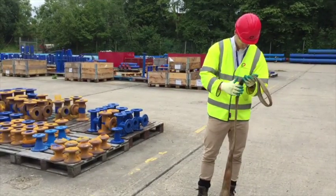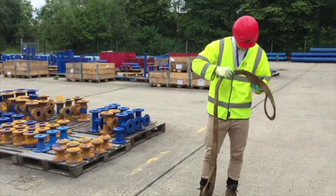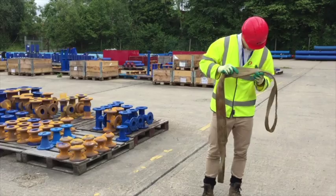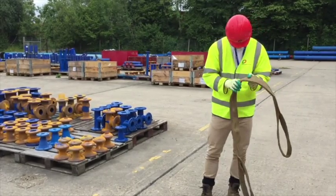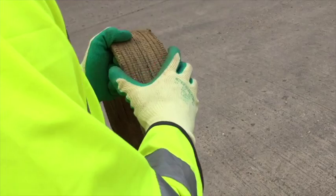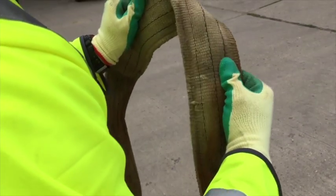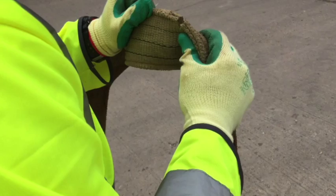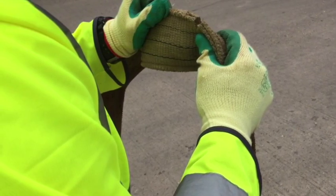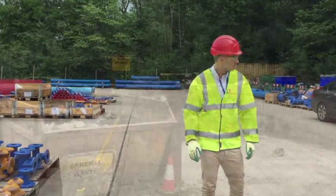For each use, each strop must be inspected to ensure it's safe. Things to look out for include acid or caustic burns, any chemical contamination, signs of melting or charring, holes, tears, cuts or snags, any broken or worn stitching, excessive abrasive wear, or any knots in any part of the strap. Studies have shown that a one centimetre cut in a three inch wide strap can reduce the break strength by up to 40%. If any of those issues are spotted, the strap should be destroyed and disposed of.